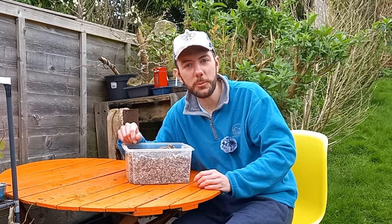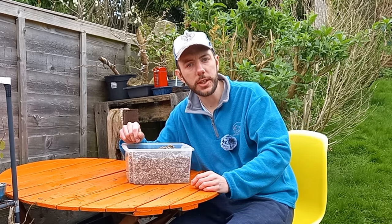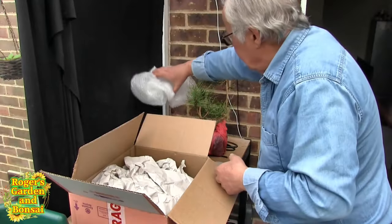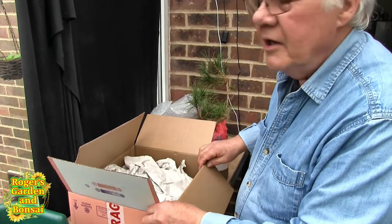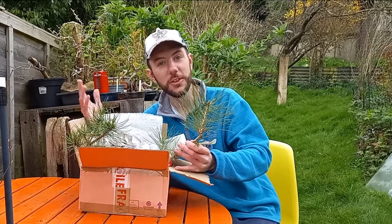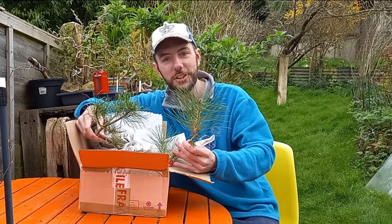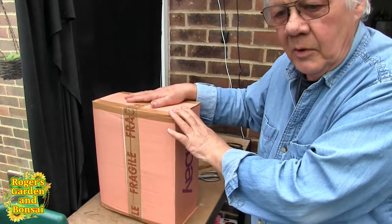Oh hi everybody, and welcome back to Not Another Bonsai Channel. So yeah, Roger, what did you do with those two black pine trees? If you can't decide what to do with the tree, get rid of it. And they are going to Gavin at Not Another Bonsai Channel. So that's right, he didn't know what to do with them himself, so he sent them over to me. And yeah, they arrived the other day, and don't they look great? So let somebody else have a go, and I hope you enjoy them Gavin.